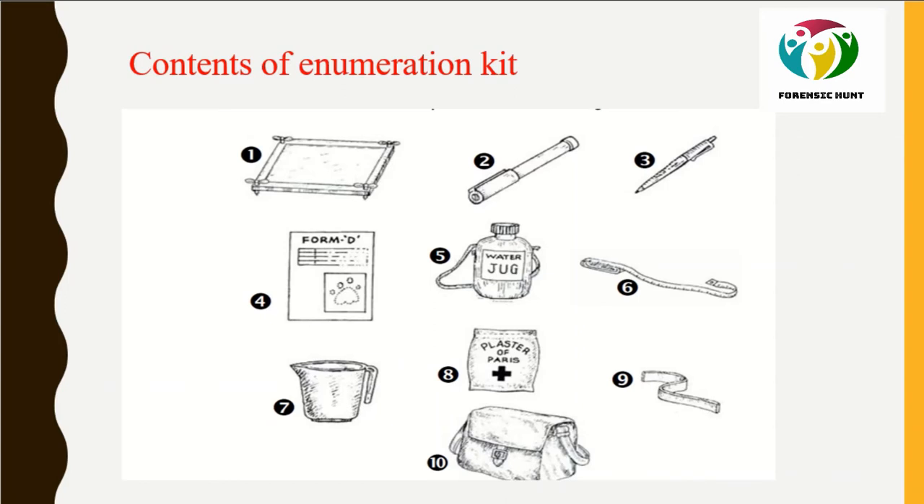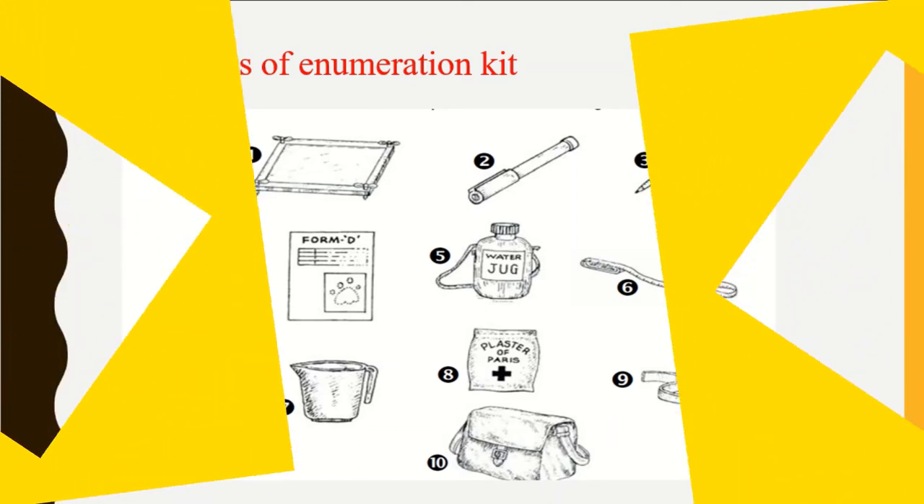A kit is required for lifting pug mark impressions. It includes: (1) tiger tracer, (2) sketch pen, (3) ball pen, (4) Form D, (5) water jug, (6) two-meter measuring tape, (7) mug, (8) medical-grade Plaster of Paris, (9) flexible aluminium strips, and (10) census bag.